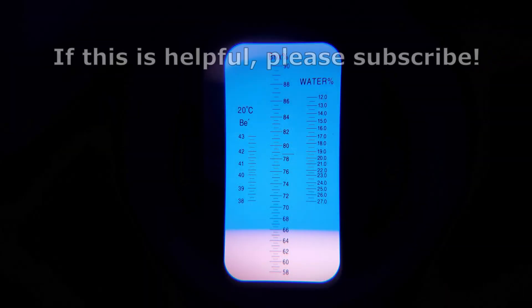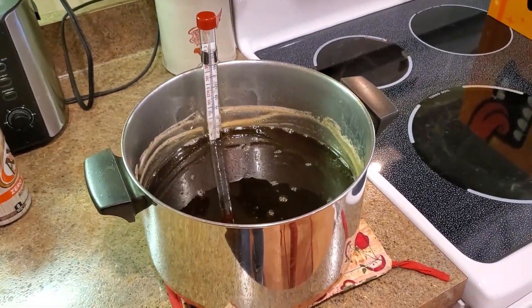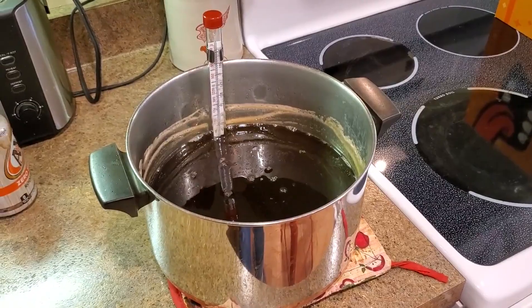Keep checking the sugar content every several minutes until it reaches 66%. Here we can see the refractometer reading when the sugar content is at 66%. At this point, you can remove the syrup from the heat. Your syrup is done. You now have official maple syrup.